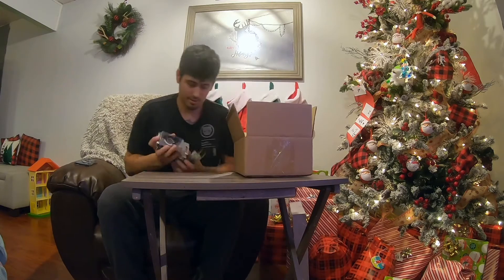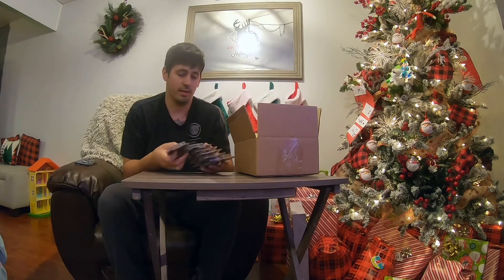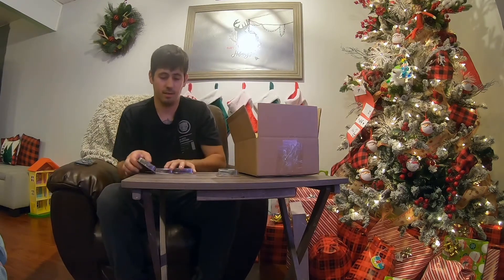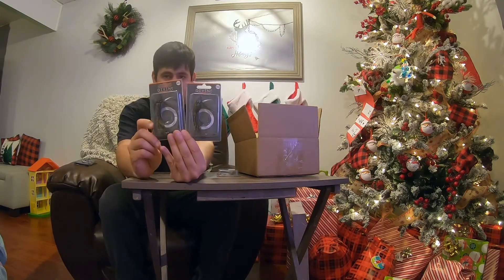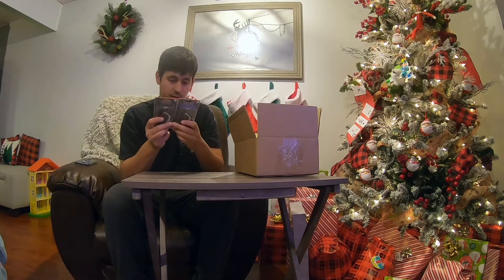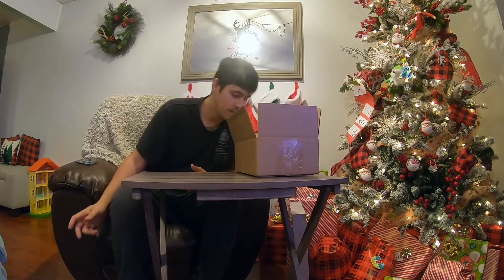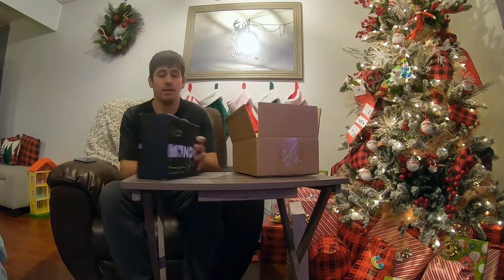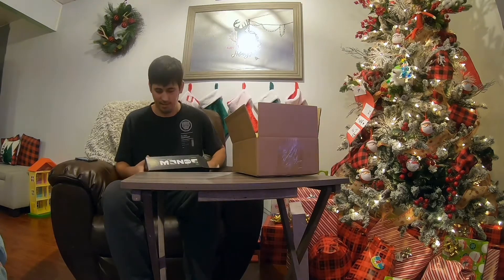Next up I got the Divine Hybrid Jig by Sixth Sense — two in Black and Blue, two in Bluegill color, keeping it simple. I also got two in Grass Mutant and two in Green Pumpkin Blue Crush, all half ounce. I also picked up a Mondo Kit — the $30 one — on sale for $15 on Shop Carl's. Can't pass that up, so I'll give it a try.